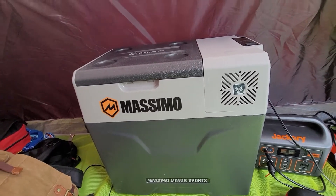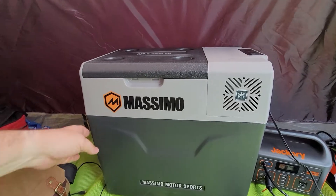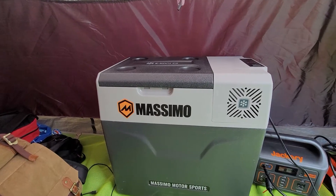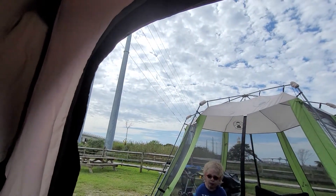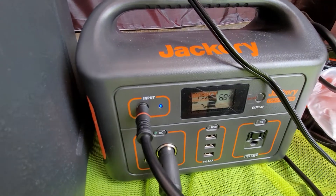For a camping trip where I don't have to worry about ice melting, I've had prime steaks, beer, and soda in there. We're at Delaware Seashore Park, it's about 80 degrees in late August, and it's running pretty well. Here's the cloud cover — not the greatest solar, but it's still pulling in 25 watts.